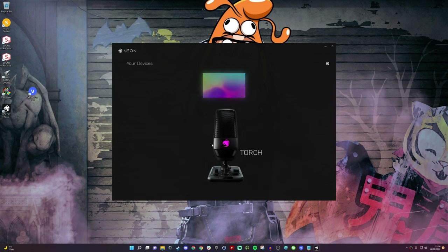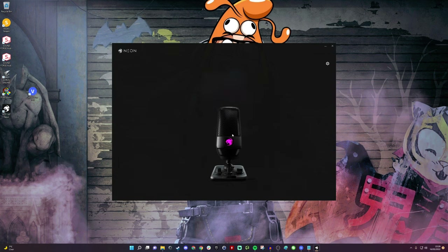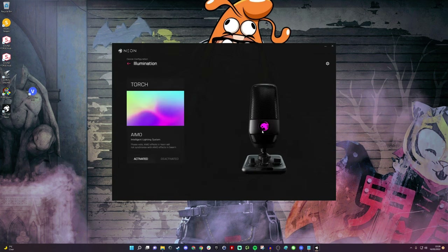The one final thing to show is Roccat Neon software. It's very simple — you click on the Torch and have the option to change the lighting. You can turn it off or set it to 'Aimo intelligent lighting', where the Roccat logo changes color over time and reacts to your environment. To be honest I don't even think this is worth downloading at this point as it doesn't add a great deal to the microphone and you can't really control much else with it.